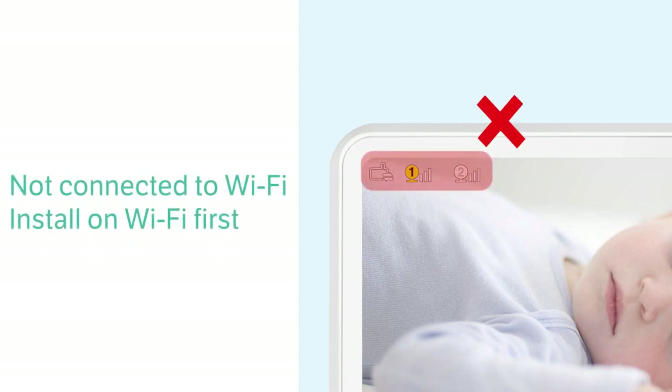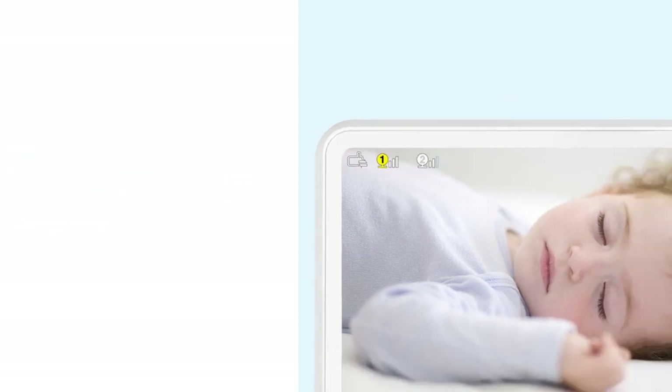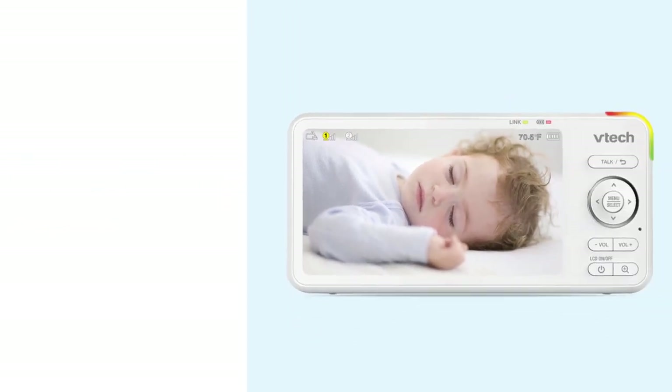If the monitor shows the direct mode icons on the display, it is not connected to the Wi-Fi. You will need to go back and install your monitor on the Wi-Fi network before you can add your cameras to the app. For help, watch the how to set up Wi-Fi connection video.